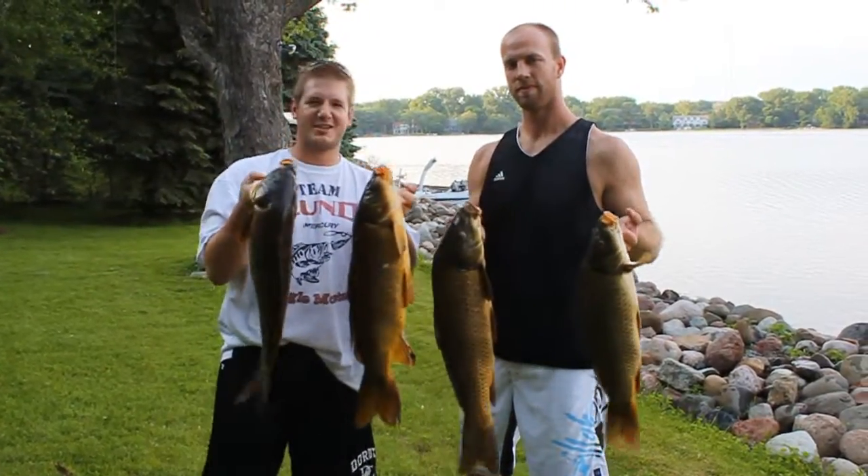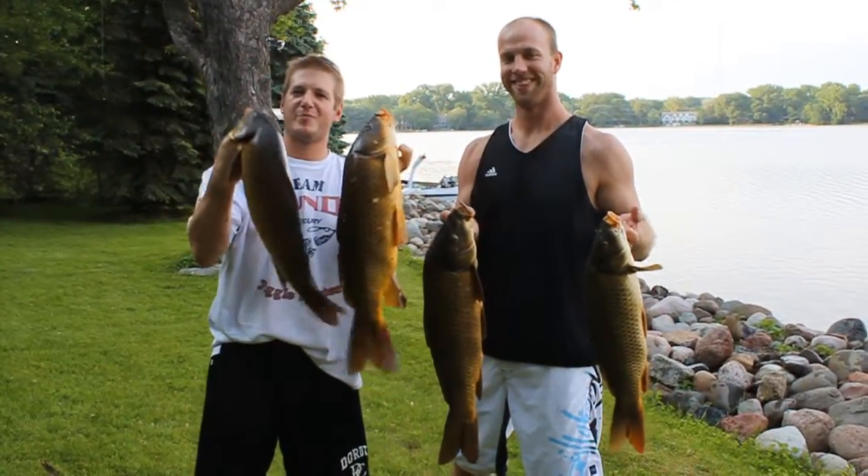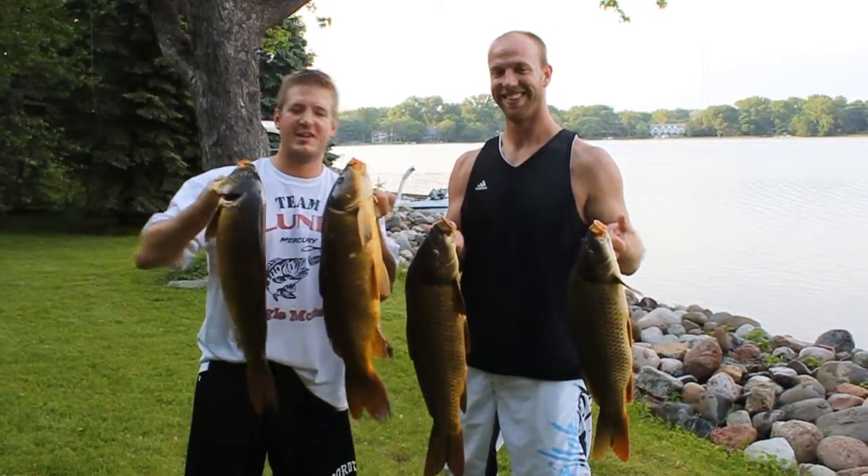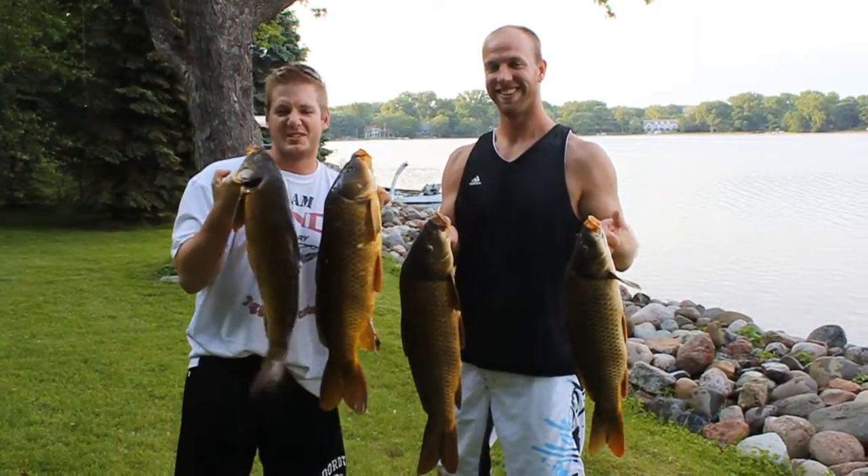Evan Feniger and John signing out. Ayaman Fishing, carp episode. Glad you tuned in. One at a time, we're slowly eliminating the invasive species. Thanks for watching.